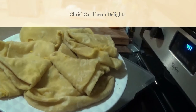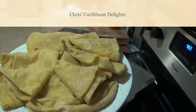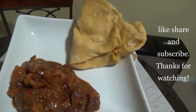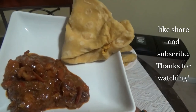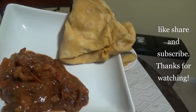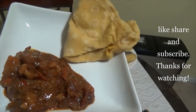Here we go — I have nine wonderfully soft and sinful rotis, dal puris. Now I'm going to make the shrimp curry to go with this dal puri for a delectable dinner. Here it is — shrimp curry with dal puri, what I'm serving for dinner tonight. I hope you'll try these recipes, let me know how they came out, and please like, subscribe, and share these recipes with your friends and family. Thank you for watching and subscribing — be safe.